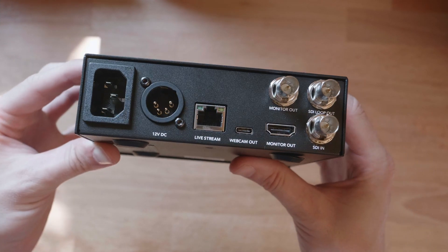Just like the old model, it has a USB webcam output for bringing your production into things like Zoom, Skype, or even OBS, but this time it has a built-in encoder as well, so you can send your stream off to YouTube, Facebook, Twitch, and services like that.